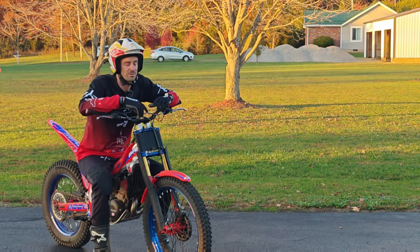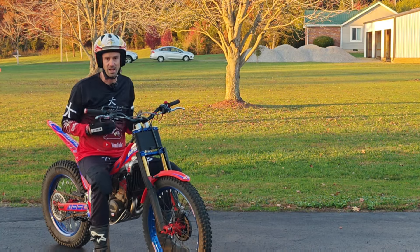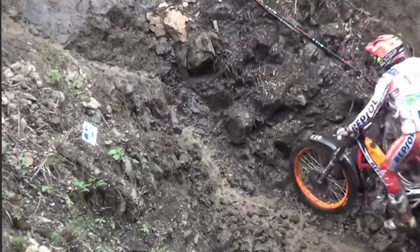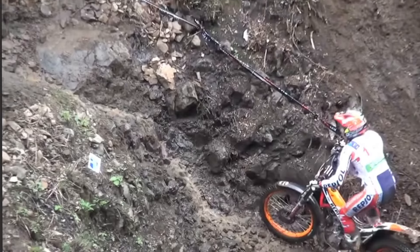Welcome to The Beta Project with Trials Progression. Today I want to talk about moving in time with the bike. This is really going to try to establish some automated patterns between my body posture and my throttle.